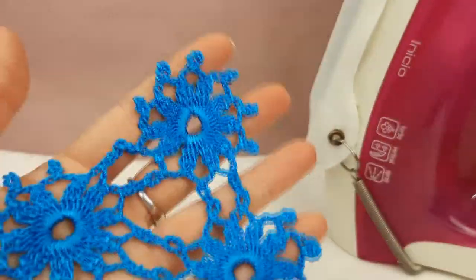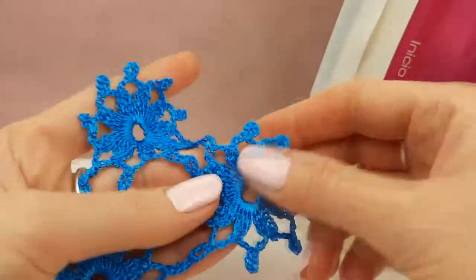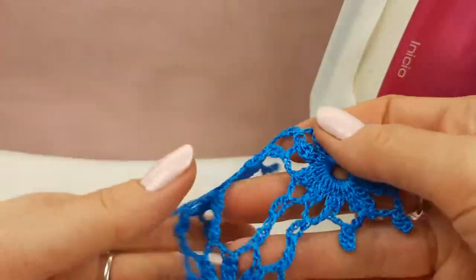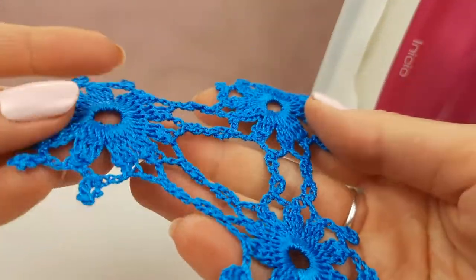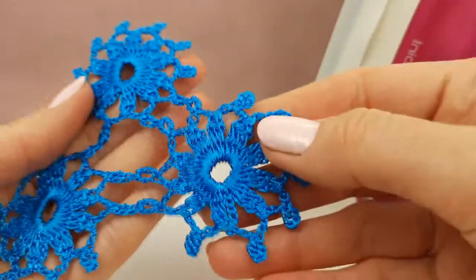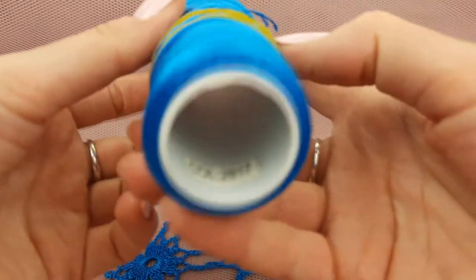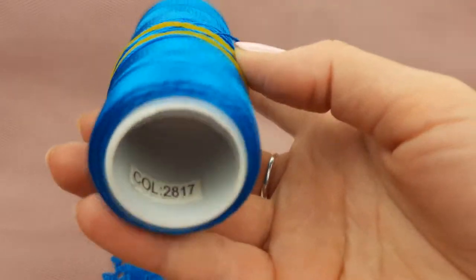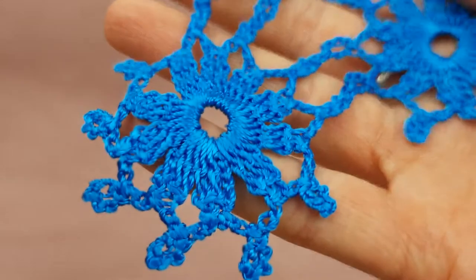And here is our result. We can say it's like part of a grid or beautiful lace. If you join a lot of elements like this together, you will get beautiful and interesting lace. This thread is really soft, high-quality, tender, a little shiny and perfect for laces like this. For these elements I used thread Sapphire Luxe No. 2817 — very beautiful, bright color. You can see, once again, how everything looks.